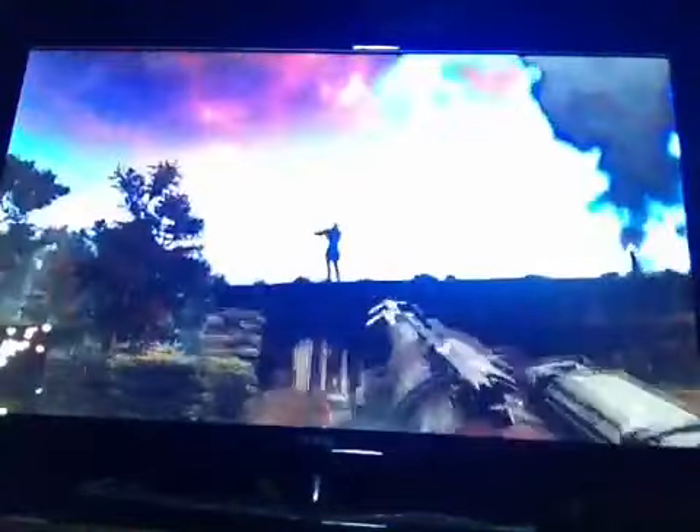Okie dokie then, that isn't working. Alright, let's go check out the sniper. Watch this guys - I'm going to have to get pretty close because the aiming on this is pretty bad. Weeeee! That was fun.